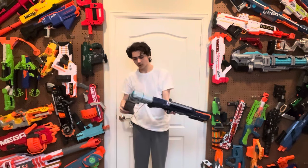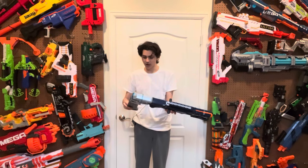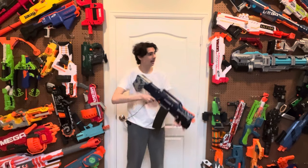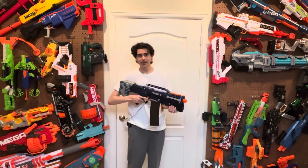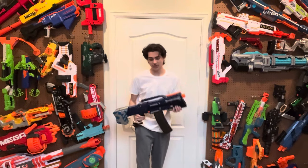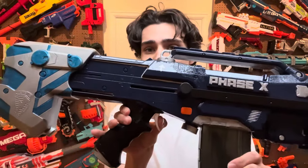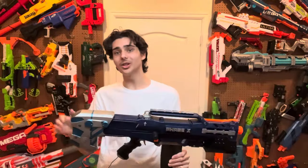So how does this blaster work? It is essentially just a Longshot, so it works the same as the original. You pull back to prime the blaster, take a magazine with a dart in it, put it in, push this forward, and then you can fire once. The trigger is a lot better than it originally was, not just because I used a Worker metal trigger and metal catch setup, but also because it has been heavily lubricated to absolute perfection.